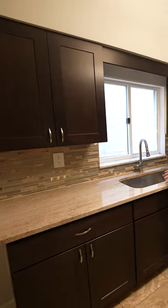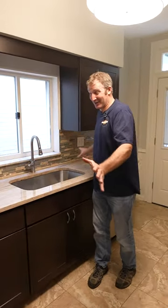Wow, what a difference a granite countertop can make. Really transforms the whole space, feels a lot nicer in here.